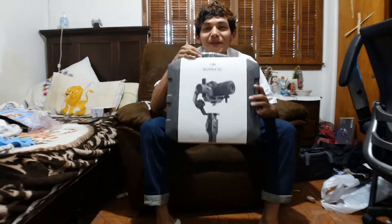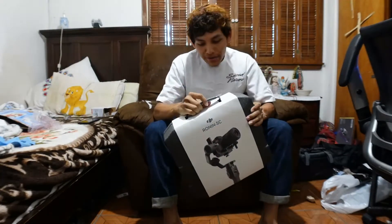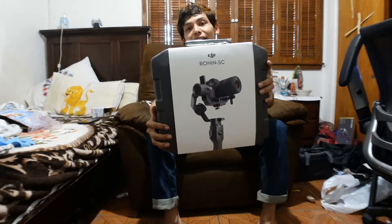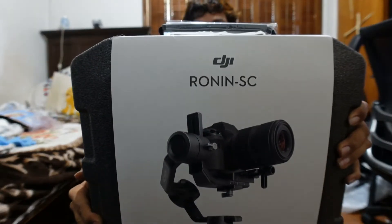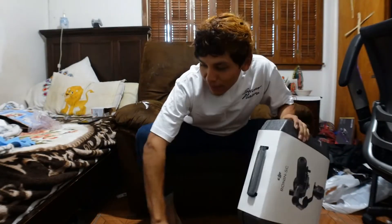What's up guys, we are back with another unboxing for you guys. This just got here — I ordered it about a couple days ago and it is the DJI Ronin SC. Man, I can't wait, I've been waiting for this thing.